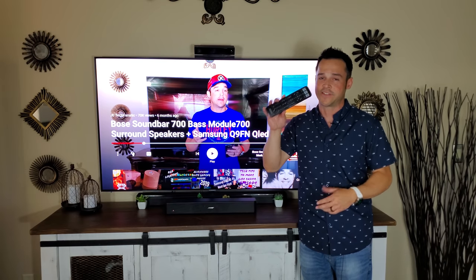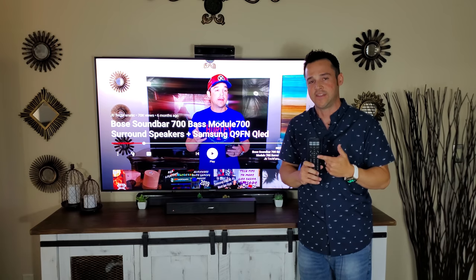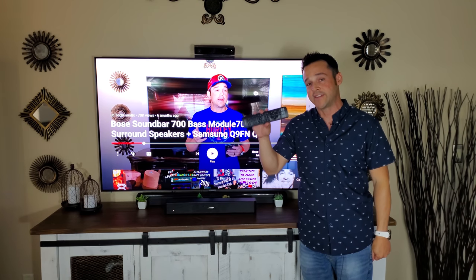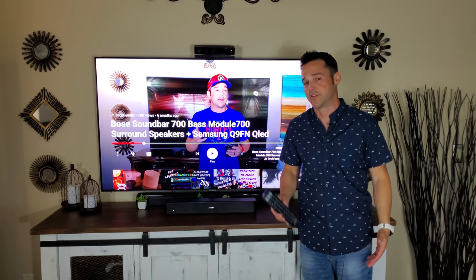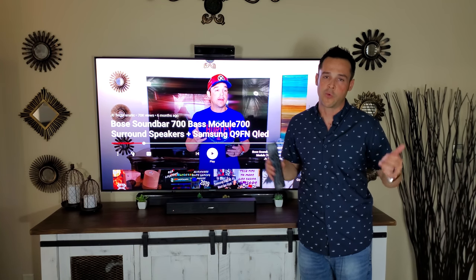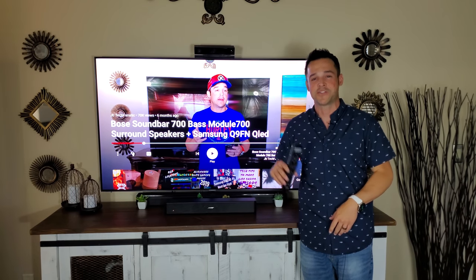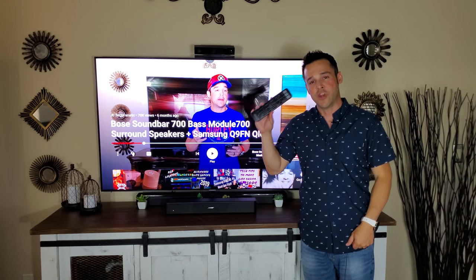Now about the remote control — for a small soundbar this is a very nice remote. You want to connect it to your TV to avoid sync issues. I found that if you don't do this, whether you plan on using it or not, it didn't give me as good an experience. They give you a book with all the TV codes. For the Samsung QLED, the code is 00060 — three zeros, a six, and a zero.